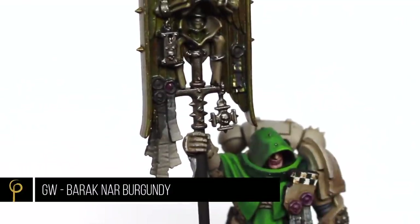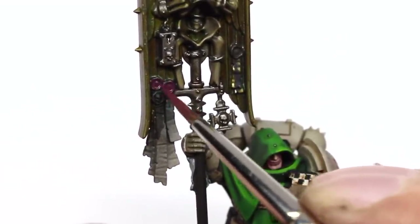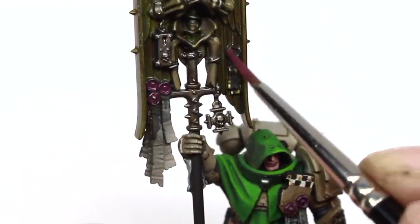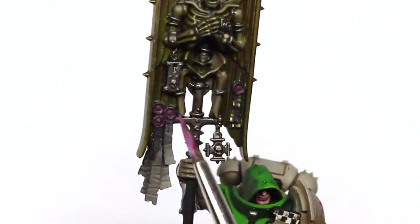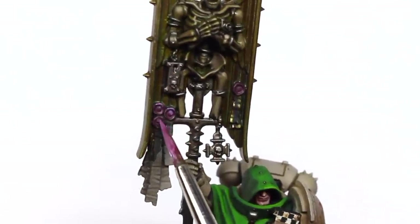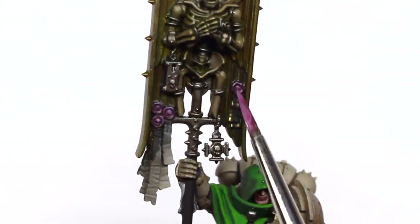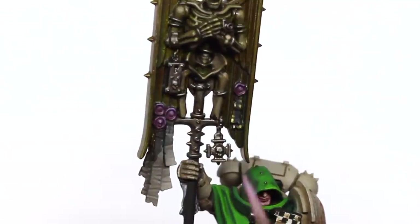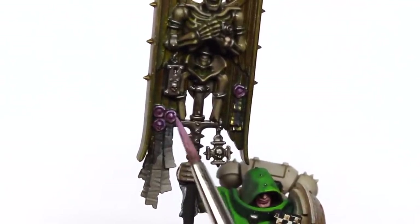For the purity seals, I'm base coating them with GW Barrack Gnar Burgundy. I've become a really big fan of this paint — I really like the colour. To highlight this up, I've just added a drop of Vallejo Model Colour Pale Blue. Then for the final highlight, I mix in a little bit more of the pale blue. Nice and simple.